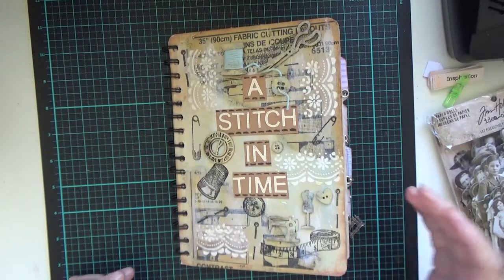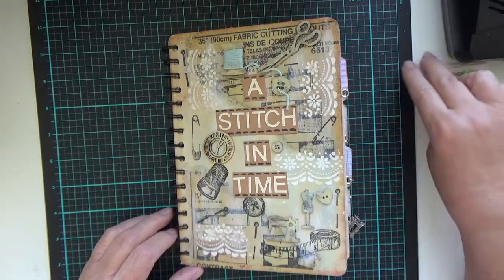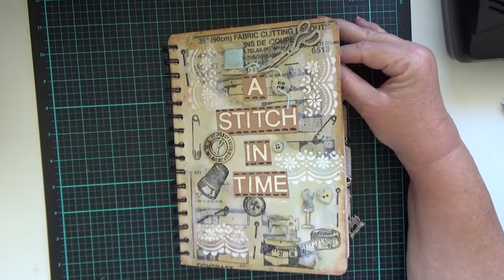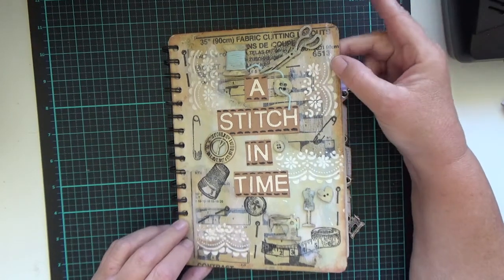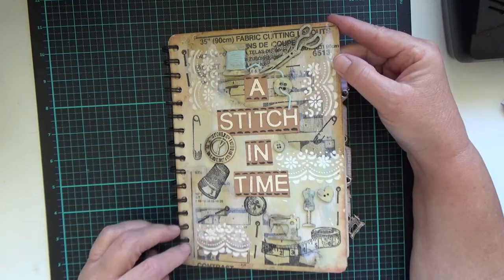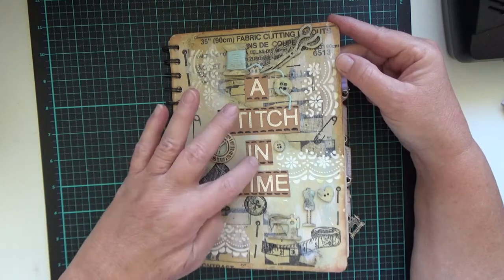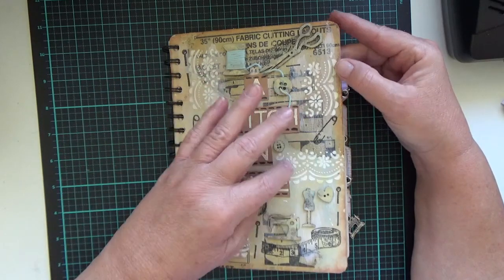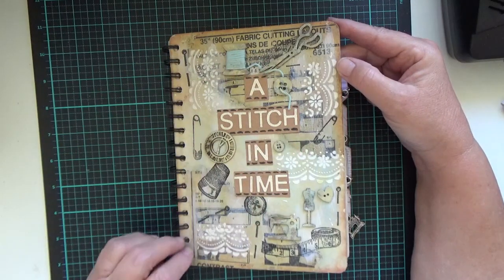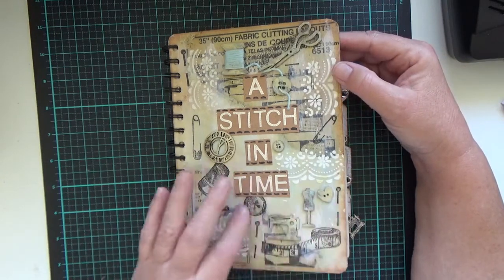Hi, welcome back to June's craft room! I just wanted to show you a flip-through of the new journal that I've finished. This is a ring binder journal and I've done some multimedia on top — I've got some little wood pieces that have been painted and punched out words, and I've done some patterned paper underneath, some stencils.